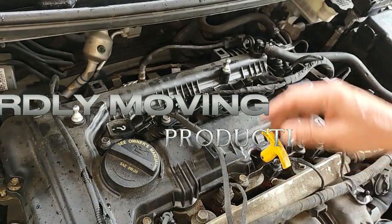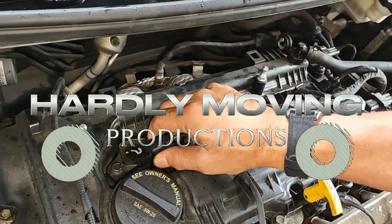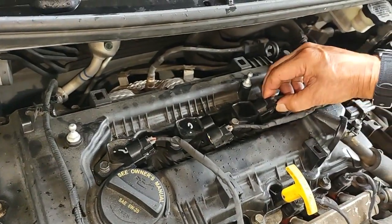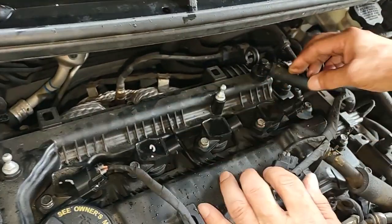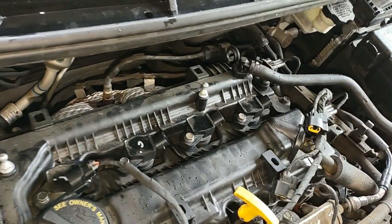Today we have a 2013 Hyundai Elantra with a cylinder misfire problem. The first code was P0300, which is random cylinder misfire, followed by P0301 and P0302 — that would be cylinder 1 and 2.